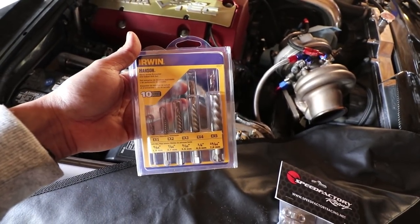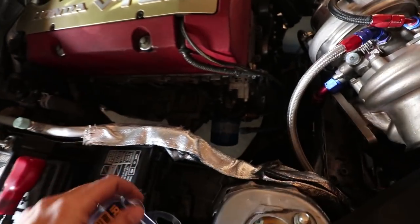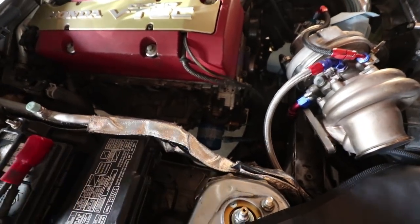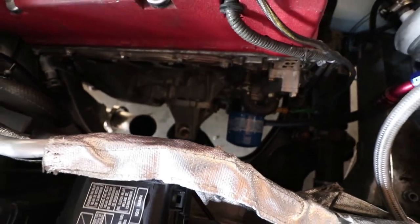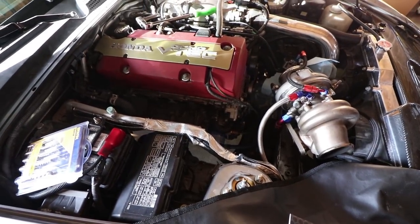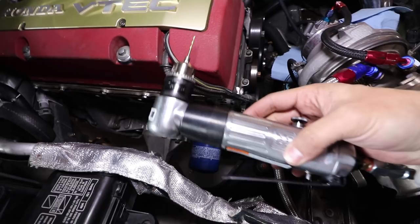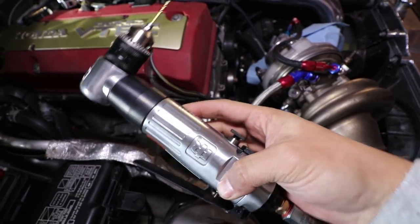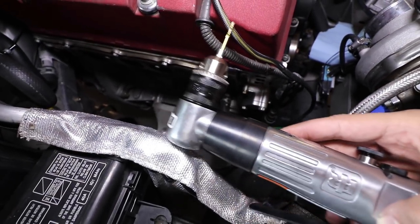It's either that or re-tap the block, heli-coil it somehow. It's limited space in this thing. As you can see, there's kind of a limited space to work with. I took the remaining studs off — I didn't have the kit to extract it out. So this is me extracting a broken stud. The first step is using an angled drill. I purposely brought this drill in order to avoid having to remove a lot of things, like the AC lines and everything like that.